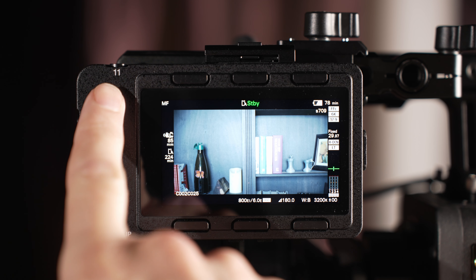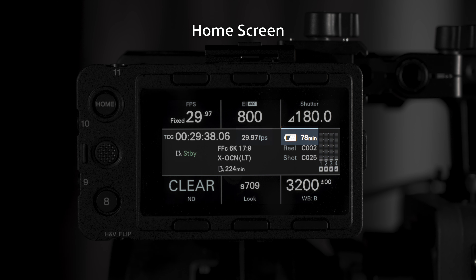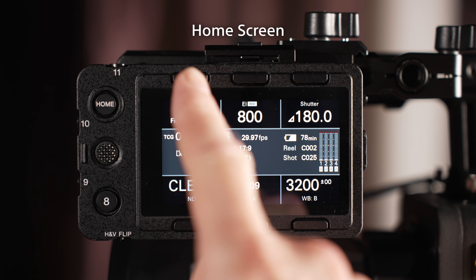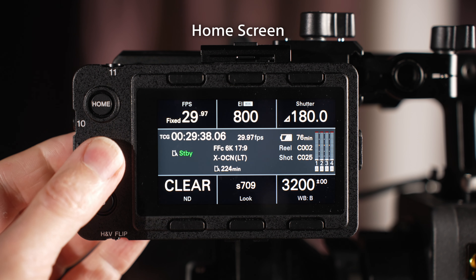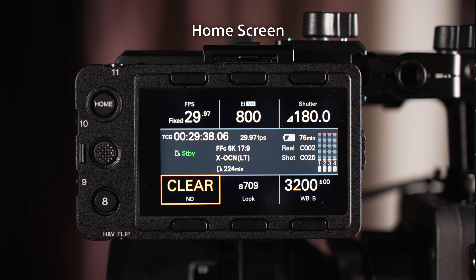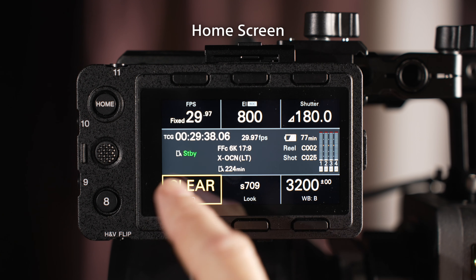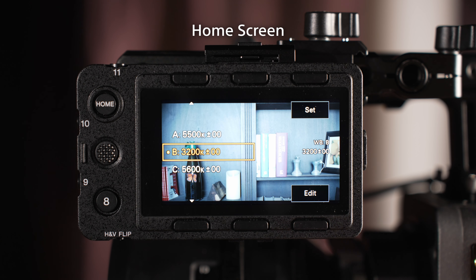When the home button is pressed, the camera's home screen is shown. The home screen provides information about the camera's current project settings, including timecode, frame rate, battery or power levels, scan mode and codec, recording media capacity and clip numbers, and audio levels. From the home screen, you can either touch the screen, use the thumbstick, or the six buttons above and below the screen to directly access and change the camera's frame rate, exposure index, shutter, ND filter, monitoring look, and white balance settings.